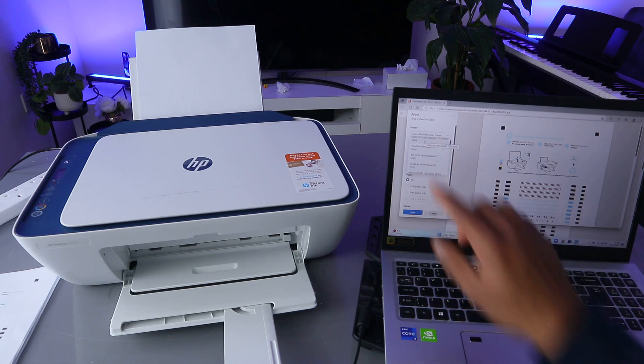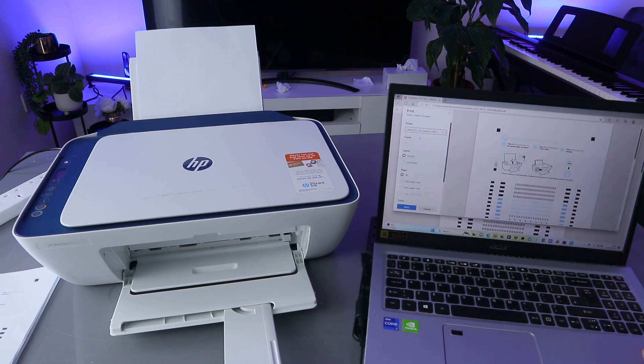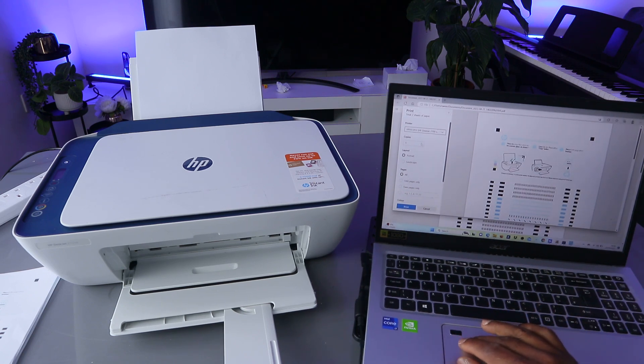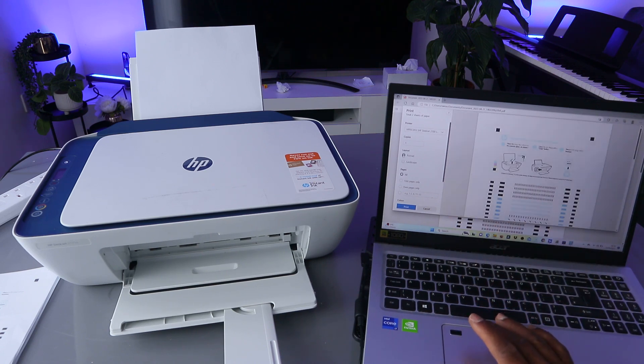It will tell you the printer is ready. HP DeskJet 2700 series is ready. Now select how many copies of the document you want and also select the layout — you can have landscape or portrait.